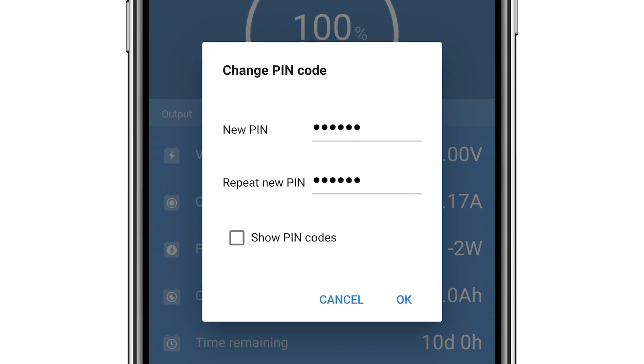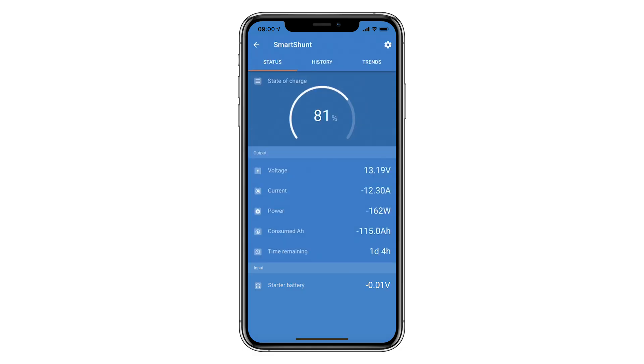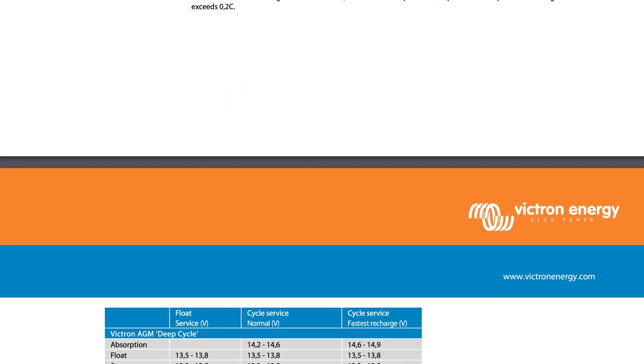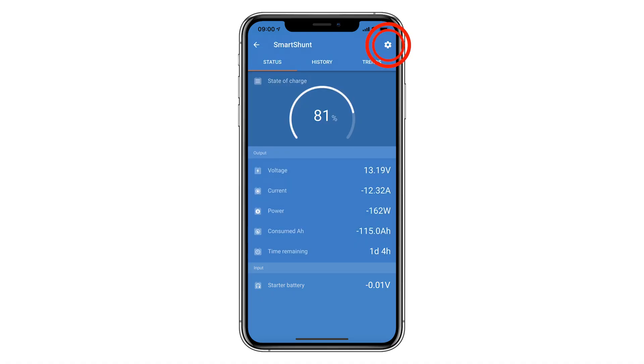After you have made a Bluetooth connection, the default pin needs to be changed — it is recommended to do that now, however you can change it later from the product info tab. Although the Smart Shunt will show values such as voltages and state of charge, we need to change the default lead acid settings — in this case to AGM. It's important to check your battery manufacturer for your own battery settings.